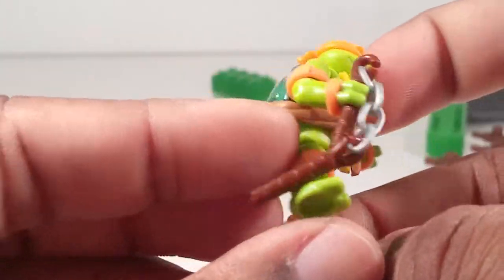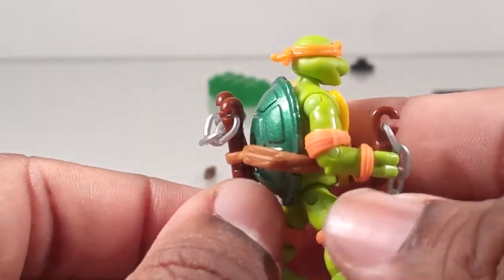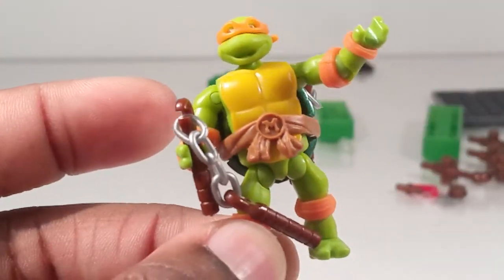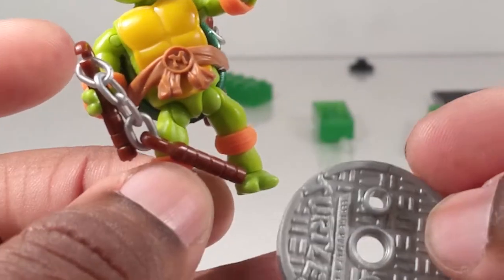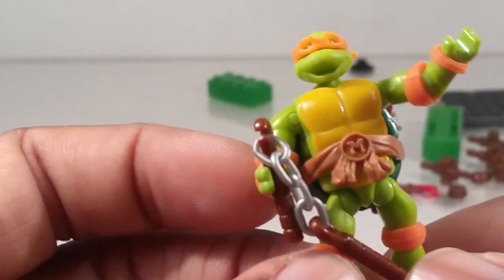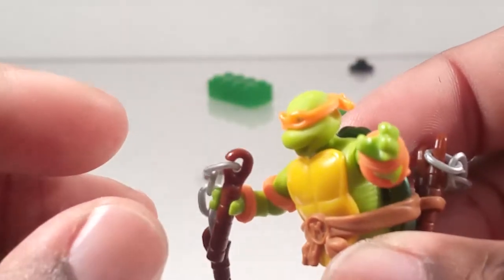He has two storage points on the back of his belt, which is a rubbery material. The diecast shell makes it hard for him to stand without actually putting him on his little Lego-like or Mega Bloks stand that they come with. It's all the same points of articulation.